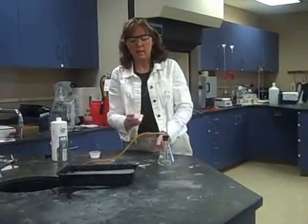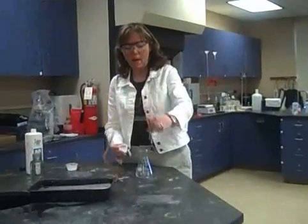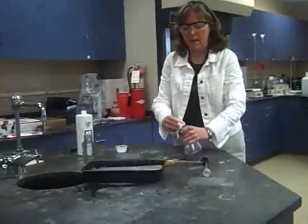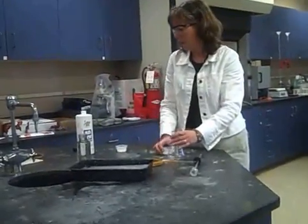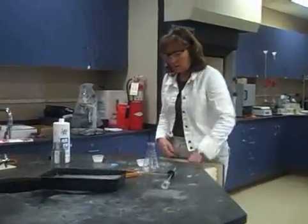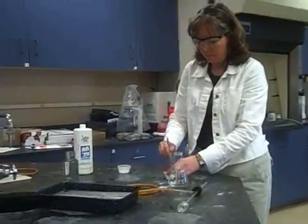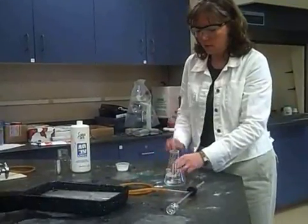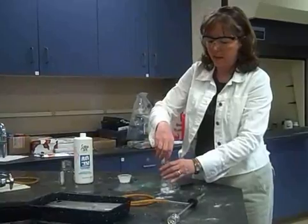I'm going to take the catalyst — potassium iodide — and we're going to open up the Erlenmeyer flask and coat the bottom of this with the KI, potassium iodide. You want to break it up and try to get as much surface area as you can. I'm going to put that in the bottom of the flask.